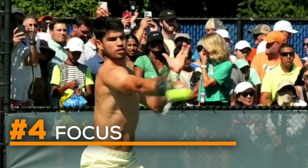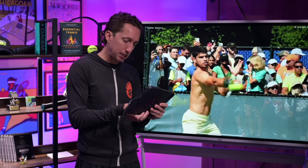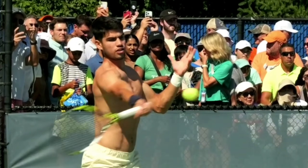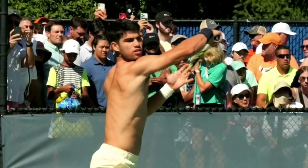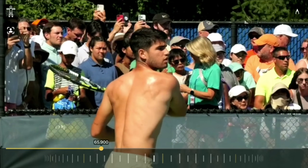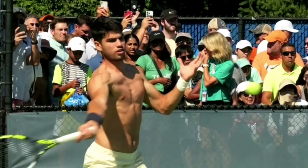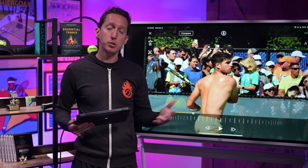Another thing Carlos does exceptionally well, even amongst his peers at the top of the tennis world, is his focus on the point of contact as he meets the ball. Watch through the point of contact how long his face stays there — fixed on the point of contact. This helps his balance, his focus, and his ability to make cleaner contact and control his body without pulling his head up too soon out of curiosity about where the ball is going. This is extremely counterintuitive for humans, and it takes a tremendous amount of discipline and training — but it's well worth developing for most tennis players.